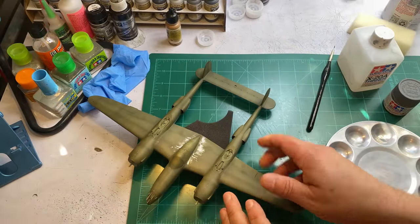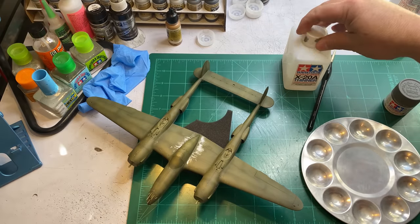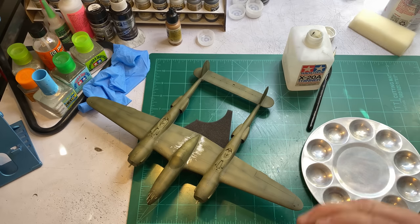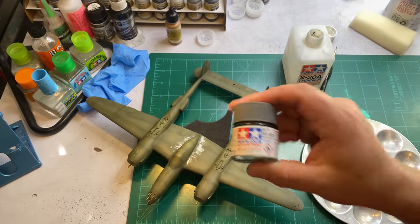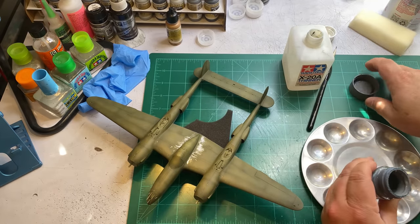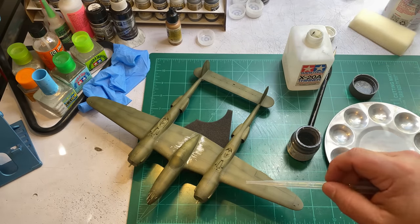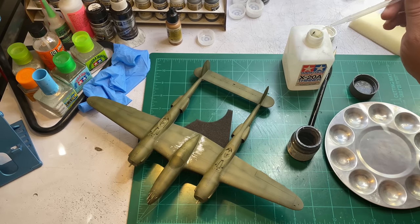Now I want to go ahead and knock out painting the turbochargers. I should have actually left them out and glued them in later but I'm a big stupid head and got in a hurry. I'm going to start off by painting them this neutral gray color. I don't typically hand-brush with Tamiya paints because they really suck for hand-brushing, but I'll show you how I do it. It really doesn't matter because we're going to weather these anyway, so if I mess up it's not going to be that big of a deal.